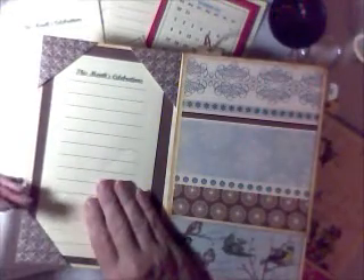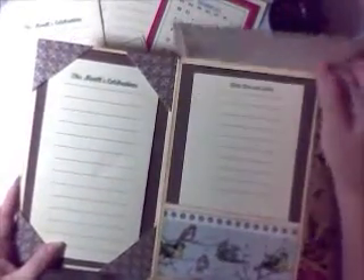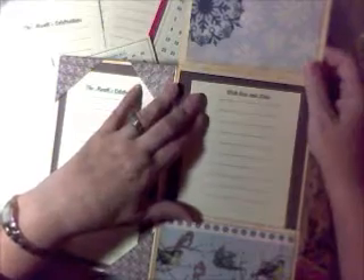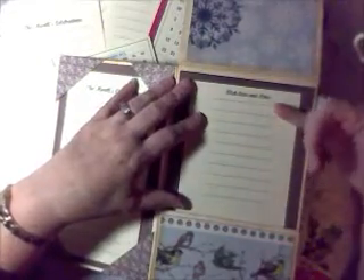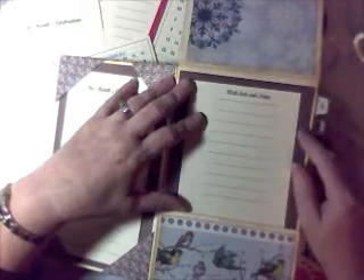And since this is a perpetual project, you won't forget from year to year. This flap is going to flip up and allow you to keep track of sizes of things that people might be wearing, or what you've already given to somebody so you don't re-gift or give the same thing again.